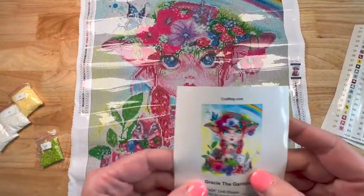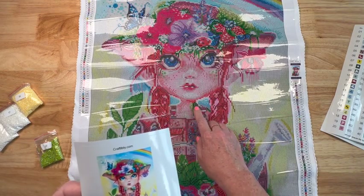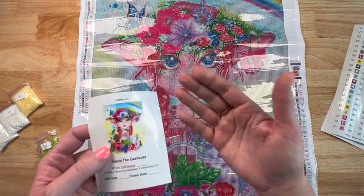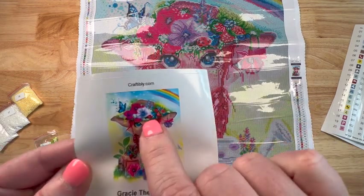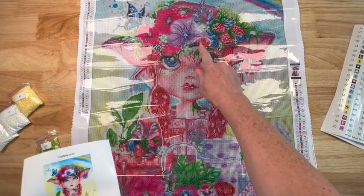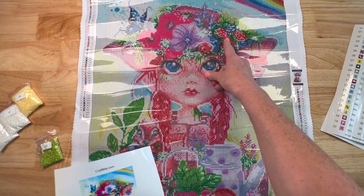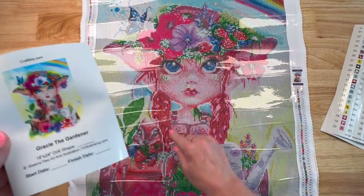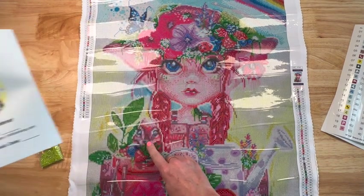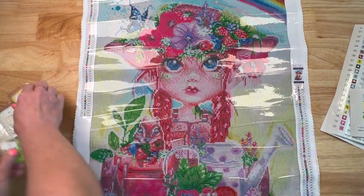I'm looking at the painting more closely — I see things now. There's a ladybug right here — did y'all see that? And then there are some strawberries, some berries. This little guy's eating some berries — it's a little chipmunk. This is beautiful. All right, so that's the green.